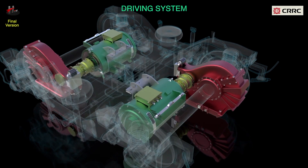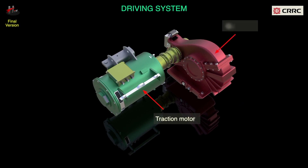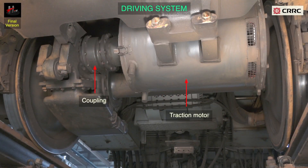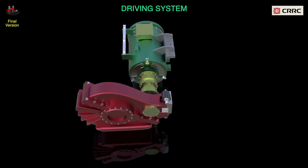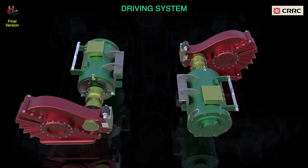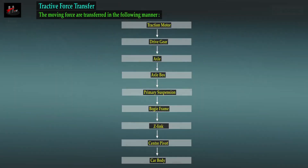The drive system is a critical part of the bogie and mainly consists of the traction motor, the gear case, and the coupling. It transfers electrical energy into mechanical energy via the traction motor. The torque is transferred to the wheels via the coupling and the gear case. The tractive forces are transferred in the following manner.